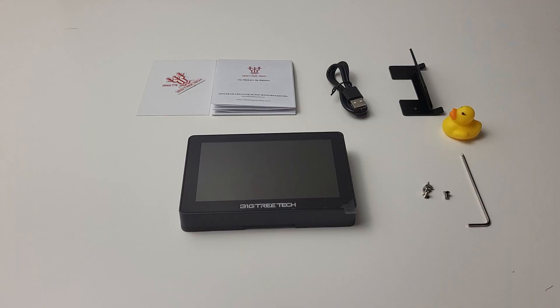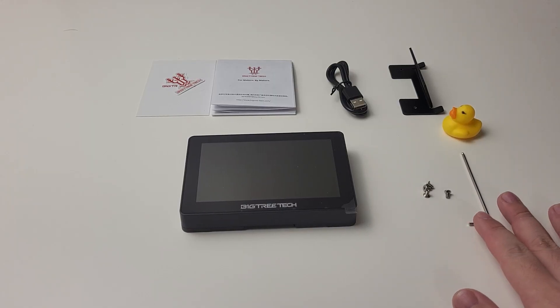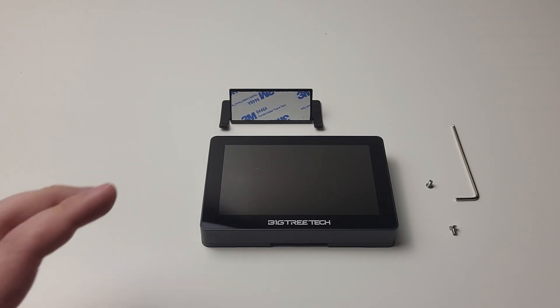Let me walk through the setup process of this device with you. I think many of you are thinking about using this product to upgrade the stock screen on the P1P or P1S. Let's install it on the P1P and see how it turns out. Within the box, Panda Touch comes with all the necessary accessories. First, attach the monitor bracket to the screen bracket.